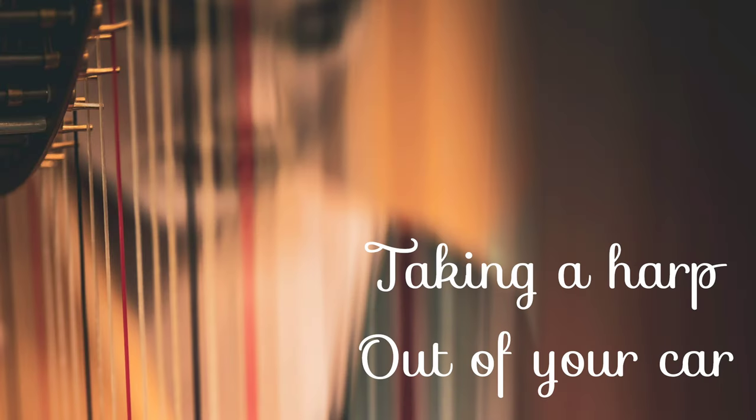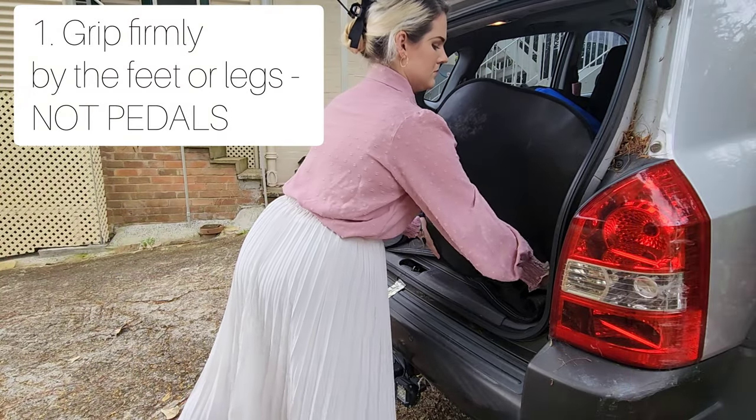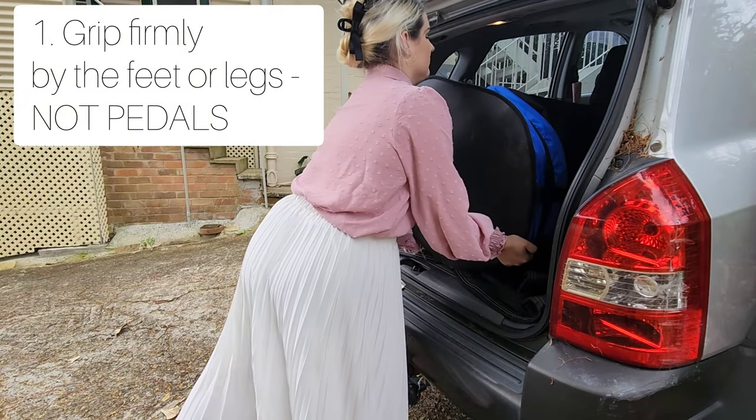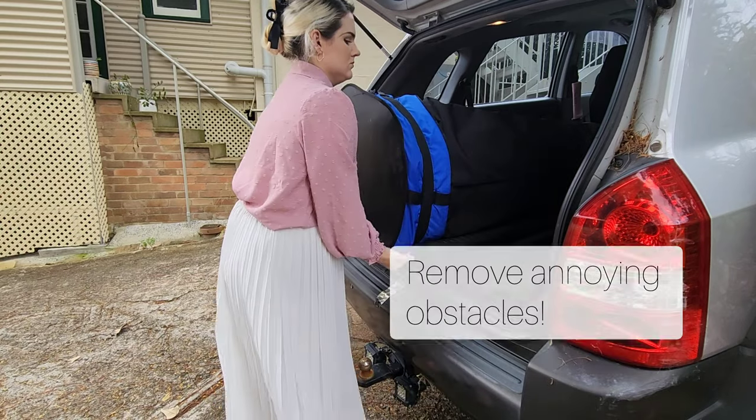Now the hardest part is over, so taking a harp out of a car is much easier. You do the same thing as before — grab by the feet or the bass, but absolutely not the pedals. Get rid of any obstacles; take your time to do that, it's important.